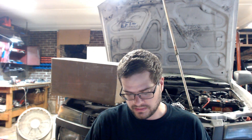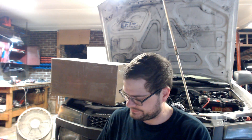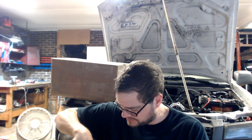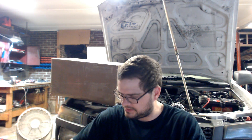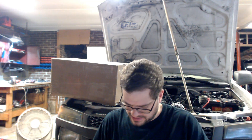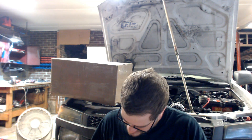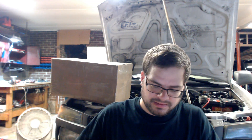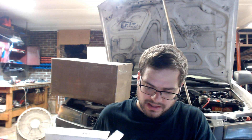All right, onto the next package — from our buddy Nick. These small ones worry me to open sometimes because I'm afraid I'll cut whatever's inside. Nipping the end — more baggies. I feel like a drug dealer, everything's in little bags. Oh, is this a mass air meter? This guy said he would send me stuff too — there's a weld-in conversion thing.